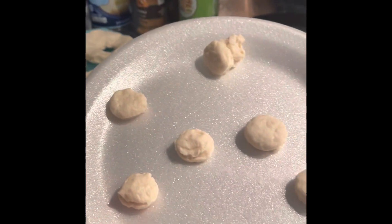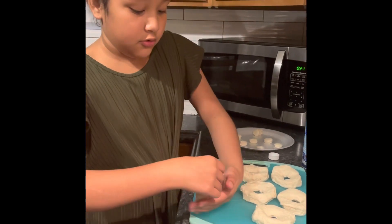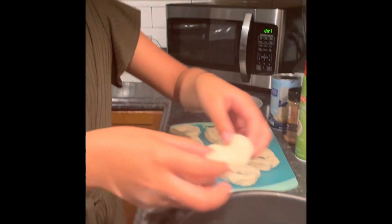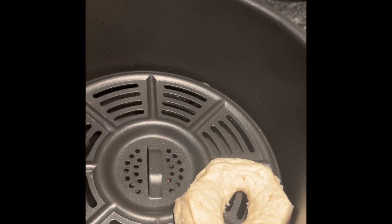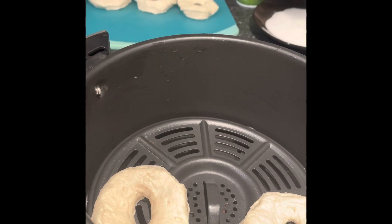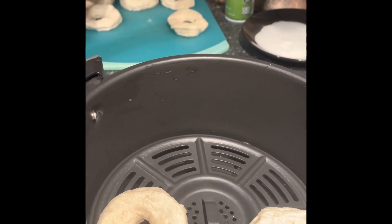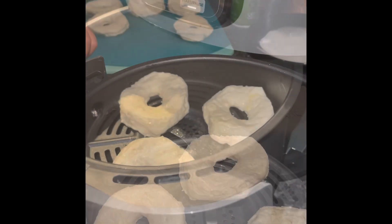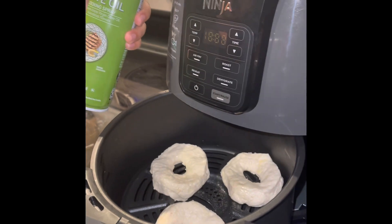Now we're going to put like two donuts in. There we go. So we're adding one more — there we go.